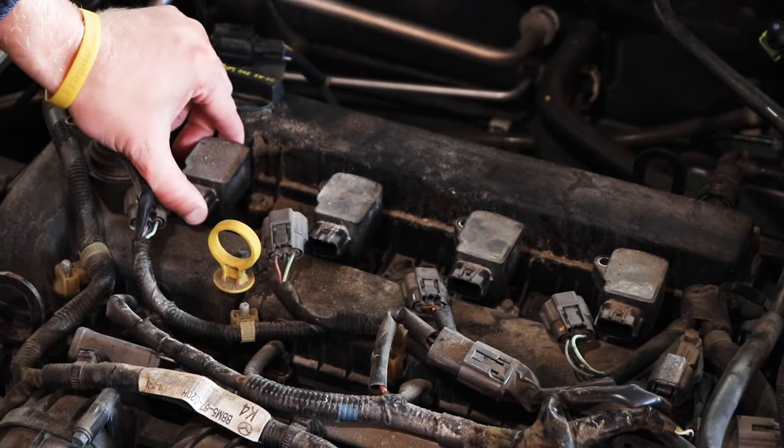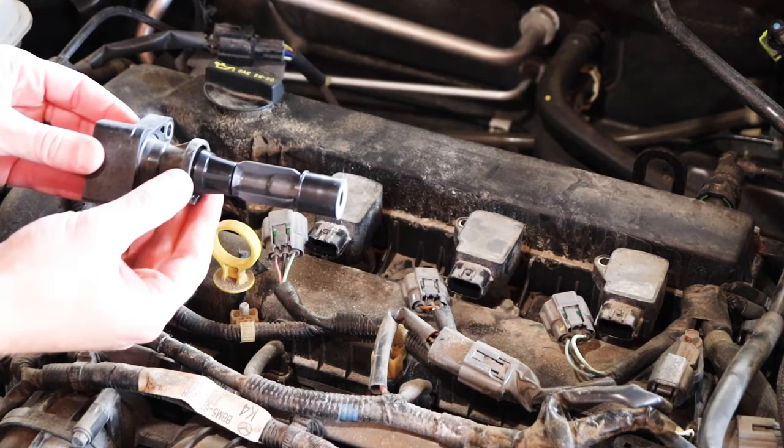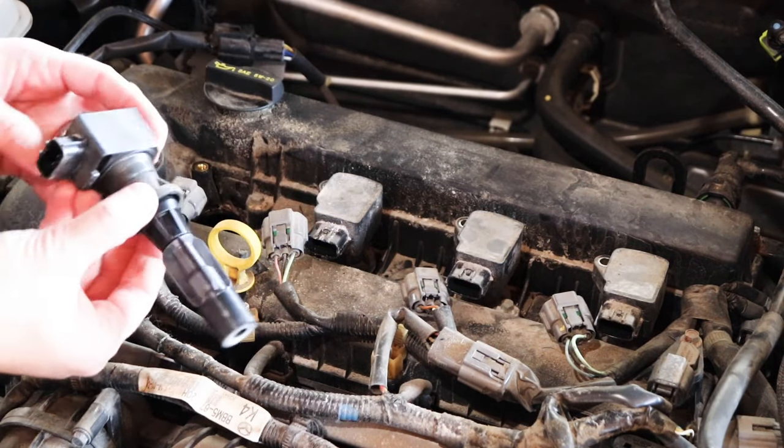Then remove the coil pack by pulling straight up. Be very careful with these — they're pretty expensive if you need to replace them. There's what it looks like. The spark plug goes right at the end there. It's hard to get a good focus on it, but the spark plug is right down in the hole there.